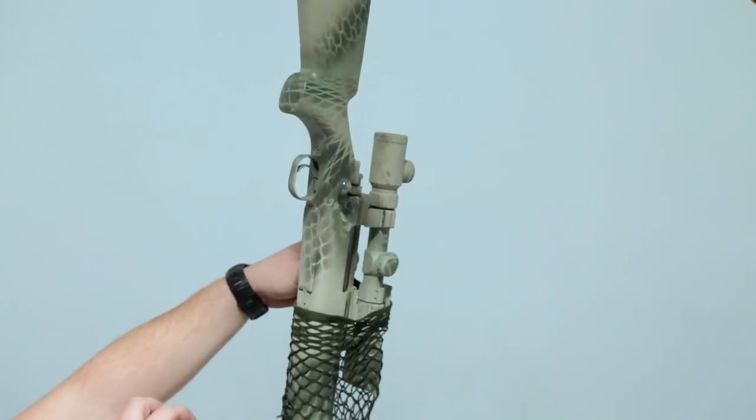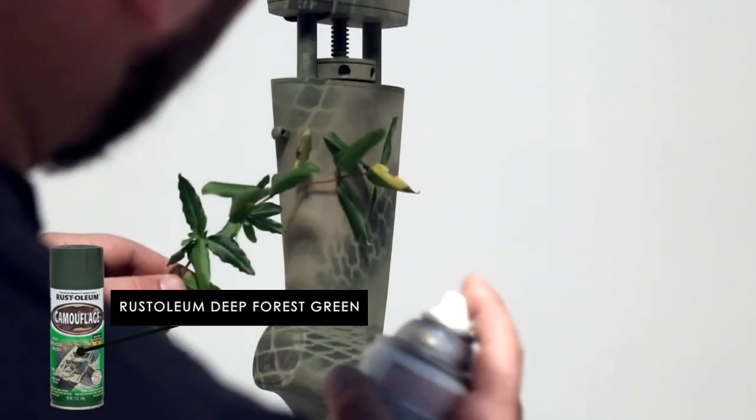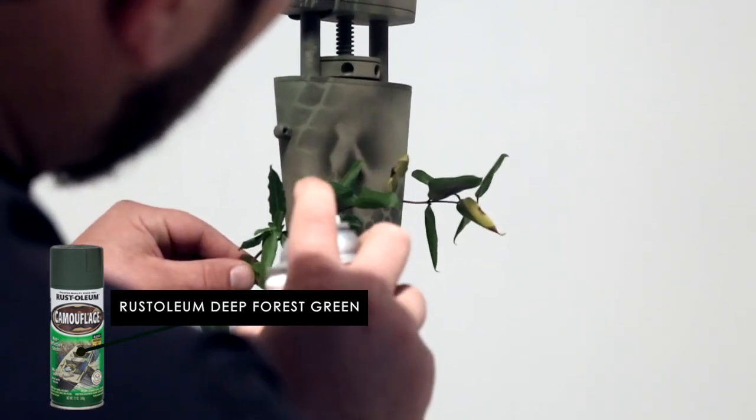The gun is already pretty much broken up, but there are still these large tan spots. Filling in these spots with a little bit of foliage and some intense close spraying will help. I'm still using deep forest green at this step.